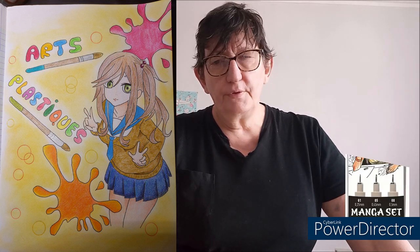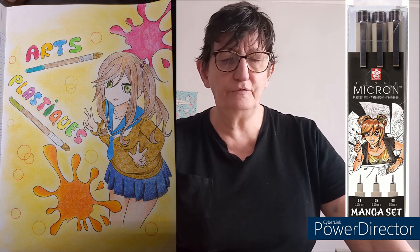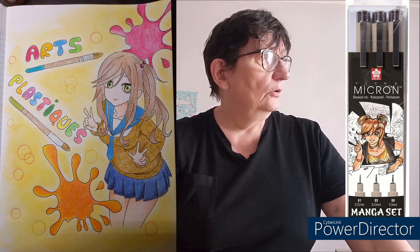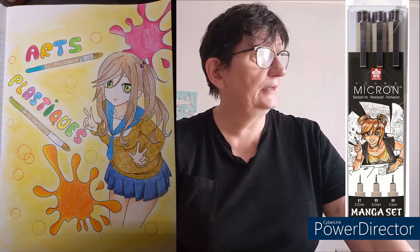Là je vais vous montrer maintenant la partie couleur. Vous voyez la partie faite en couleur. Je l'ai faite avec mes Polychromos de Faber-Castell. J'ai d'abord fait tous les contours avec mes stylos — c'est un feutre fait exprès pour faire les mangas, très très fin. Je vous mettrai en barre d'infos le lien pour les retrouver. J'ai tout détouré d'abord avec ce feutre noir, tous les traits que j'avais faits.